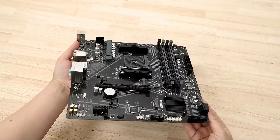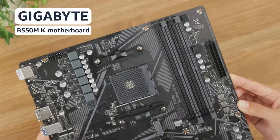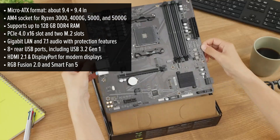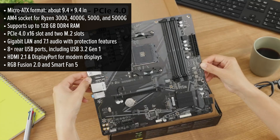If you're looking for a compact but powerful motherboard, Gigabyte's model gives you exactly what you need. Built in the micro ATX form factor, it's perfect for smaller cases — great if you want to save space without sacrificing performance.